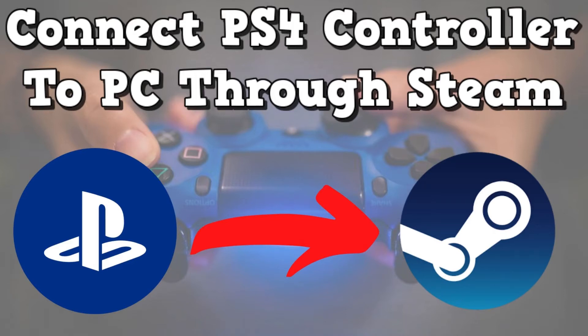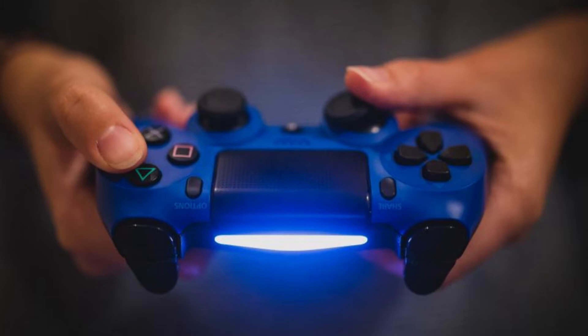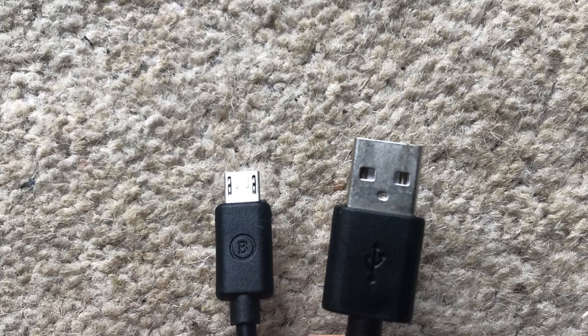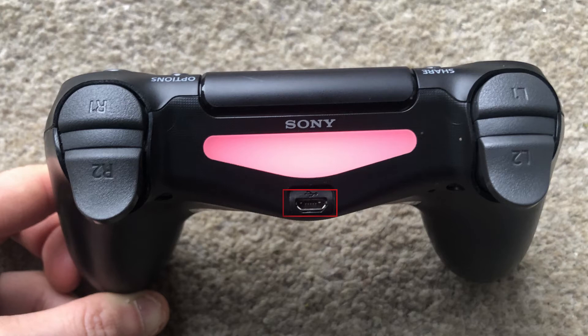Hey guys, I'm Stevie J and I'm going to show you how to connect your PS4 controller to your Steam account so you can play Steam games through your PC. So the first thing I'm going to do is grab your micro USB cable, attach it to your PlayStation and plug it in to your computer.